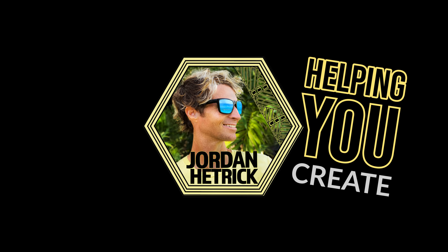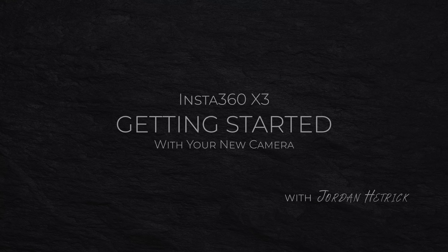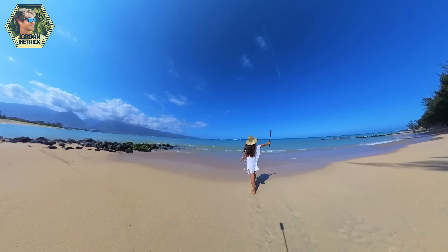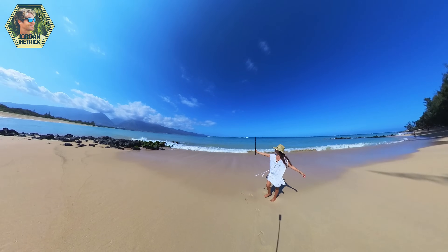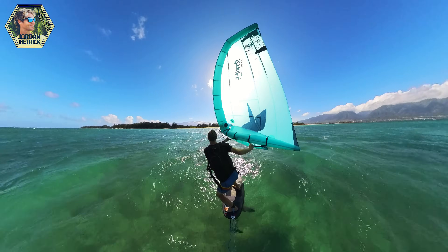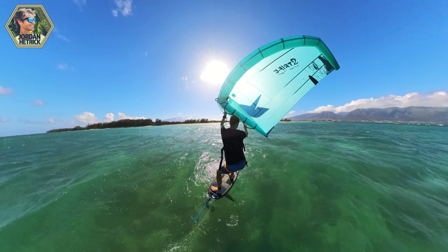Hey guys, my name is Jordan Hetrick. I'm the best-selling author of books about how to use action cameras. In this beginner's guide for the Insta360 X3, I want to help you get your camera set up and started so you can get out there and start filming with it. Along the way, I want to share some of my favorite tips and tricks for using this camera to capture some amazing 360 footage and also some traditional videos and photos. So let's get started with the Insta360 X3.